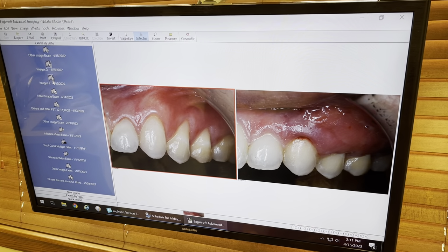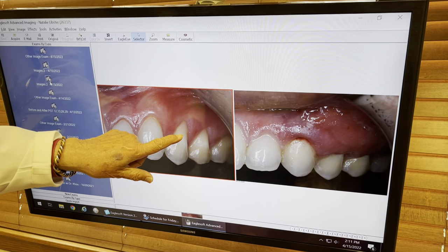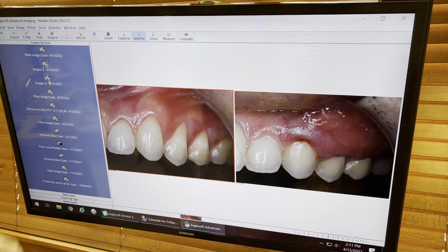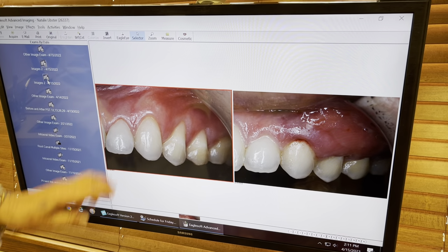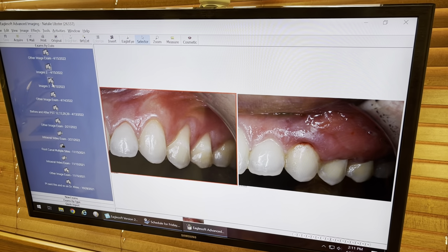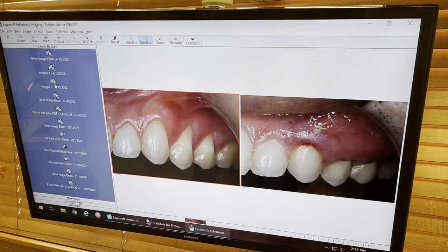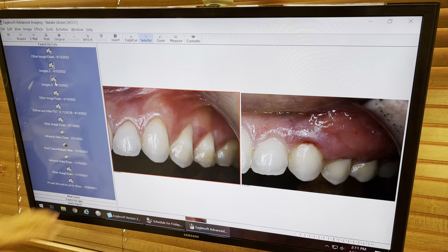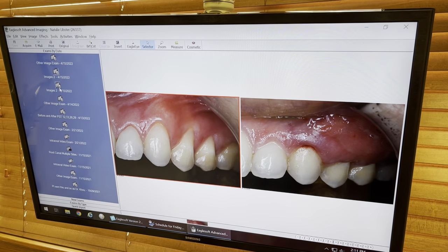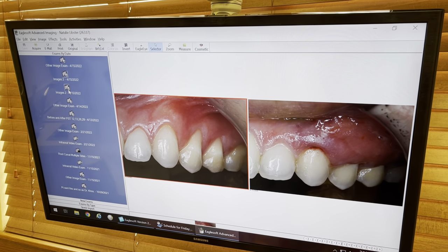This is what we did. We have exaggerated recession here — about four millimeters and about three millimeters here. We put pinholes and used our instrumentation on camera live, and we finished this entire procedure from here to here in 12 minutes. Now let's go to the lower right quadrant and show you what we did.